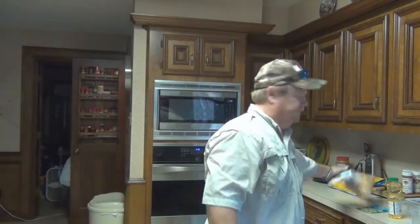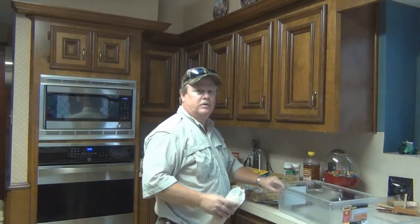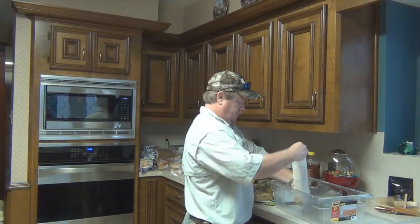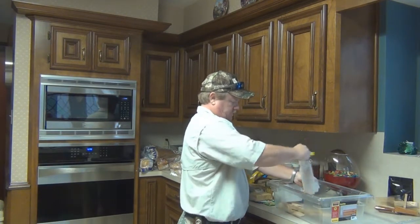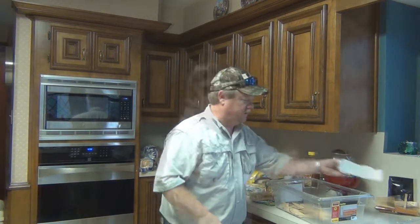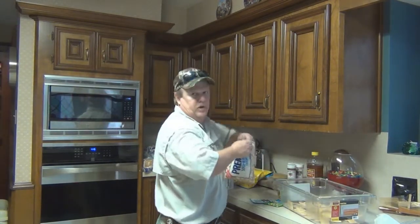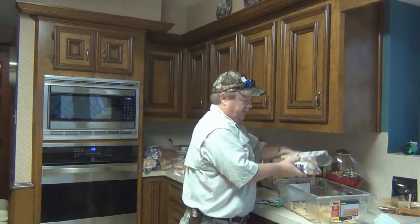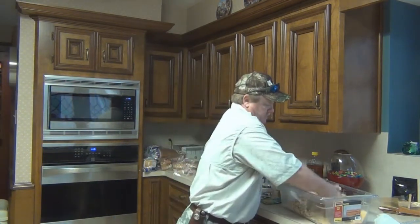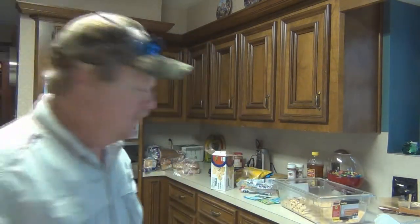Let me show you how it's done. You're going to need a big container like this to put all the stuff in. Fill it up with crackers. Now I'm kind of in a hurry because I'm leaving to go hunting, so that's why the camera's in a different location.